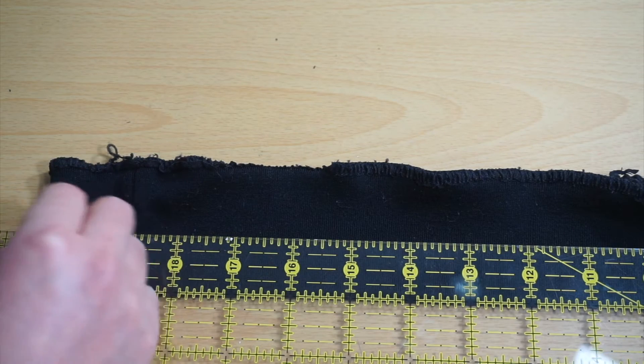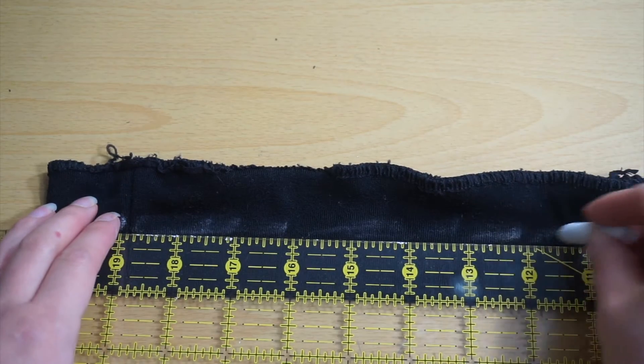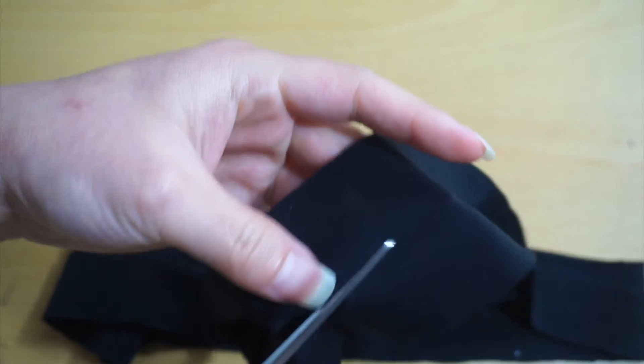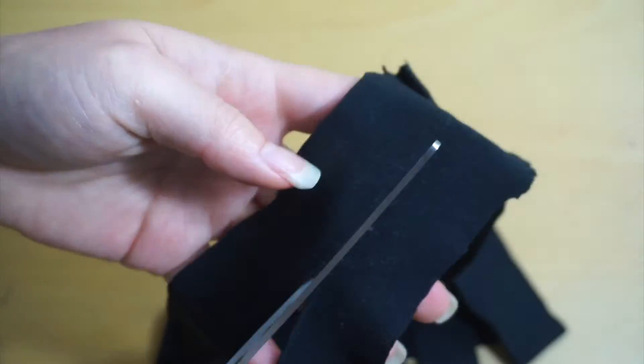Cut out four one-inch strips — two that are equal to the front armhole length and two equal to the back armhole length. I like to make mine a little bit longer just to have some extra fabric in case I need it.